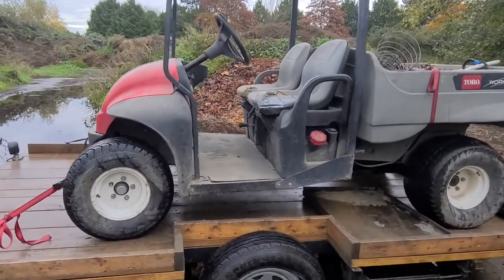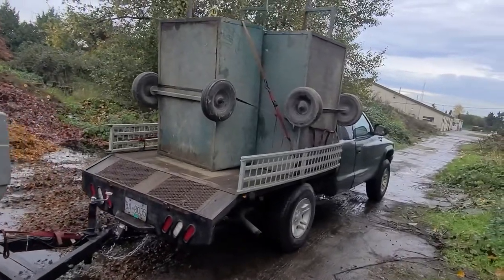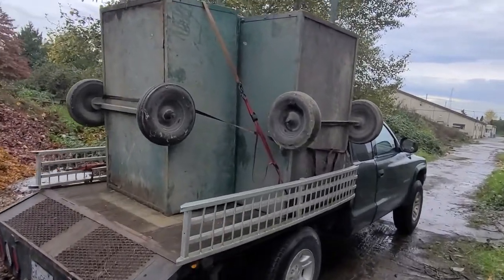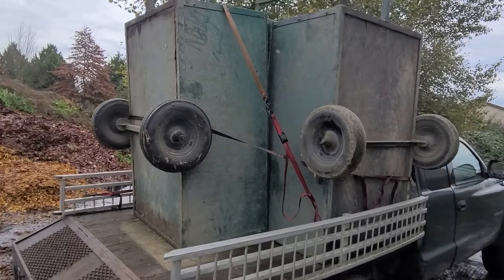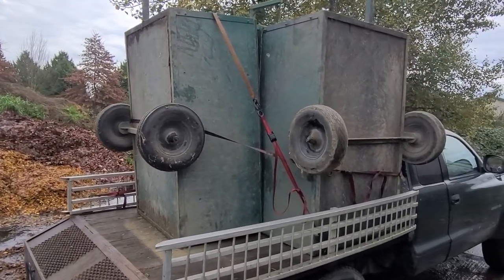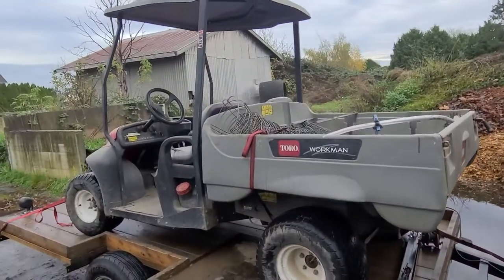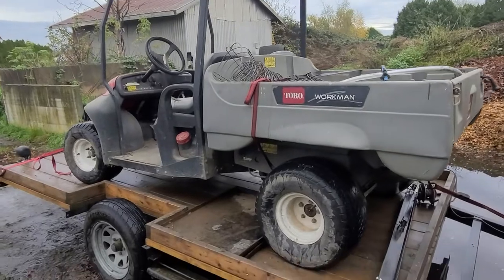We're going to make a few videos about these trucks, getting them going. We also picked up these three old utility trailers — the kind for around your farm or property — that the golf club was getting rid of. We're going to clean those up and sell them for a couple bucks, which will probably pay for the whole load, all the machines and the two Toro work trucks.